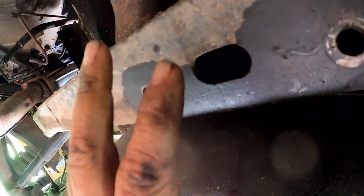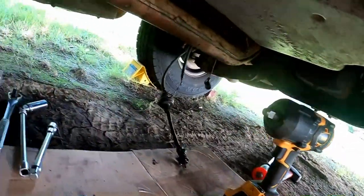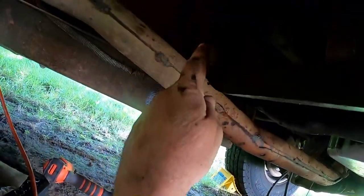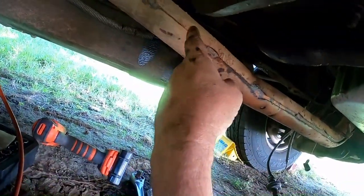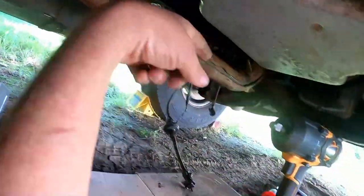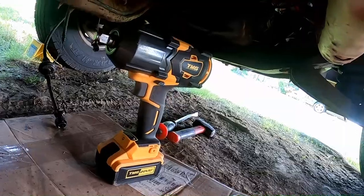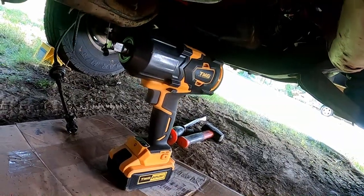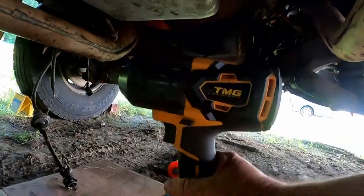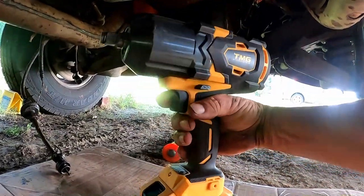Voilà! Grab that washer. Now I'm gonna get the other side - it's tricky enough I don't think I'll bother filming over there. This side got both top bolts done. The other side is being a little more stubborn - the bottom bolts are really tight. I was hoping I didn't have to break out the big gun, didn't want to get the air tools.